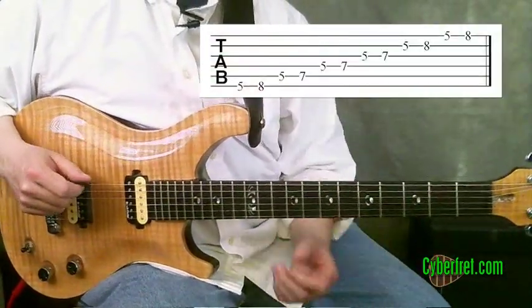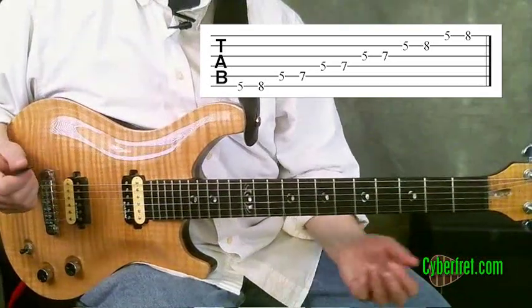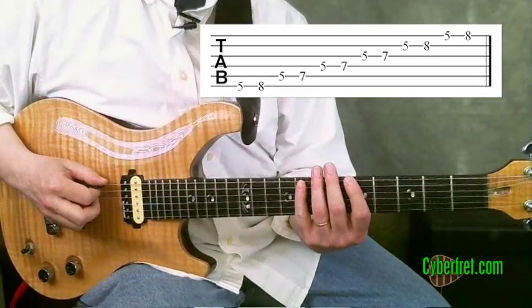This whole lick kind of comes out of a basic A minor pentatonic scale. If you've been playing any lead guitar, you probably already know this scale.